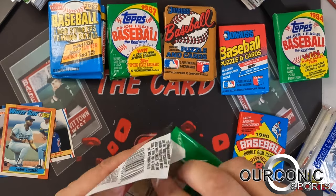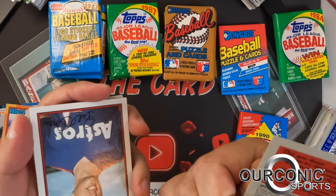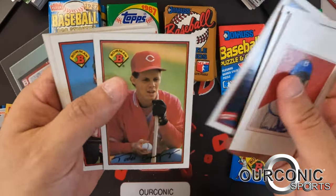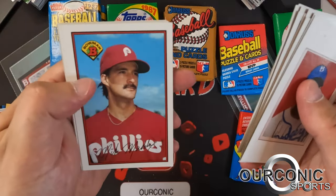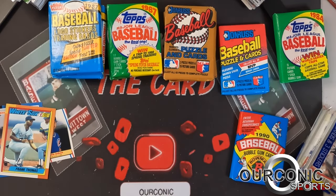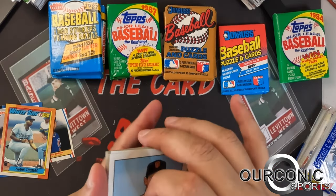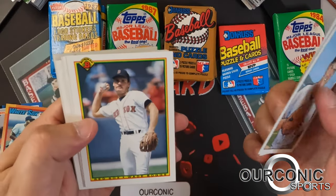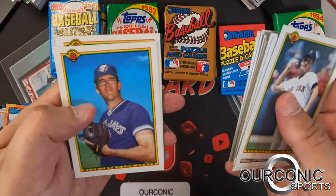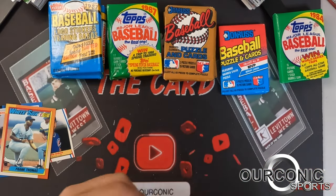Let's do 1989 Bowman — there's a chance at a Ken Griffey Jr. rookie in here. Bill Doran, Rick Rhoden, Steve Sax, Mike Maddux our great pitching coach, Bobby Witt — Bobby Witt Jr.'s dad. Nothing too crazy in the '89 Bowman. Let's go 1990 Bowman — more gum. Will Clark's portrait card, Jesse Barfield, Wade Boggs, Tony Fernandez, Mike Pagliarulo, Lance Parrish, Felix Jose. Nothing too crazy out of those packs.